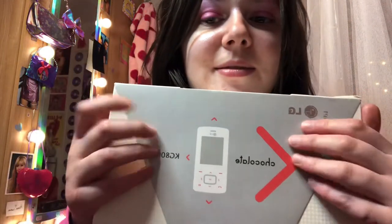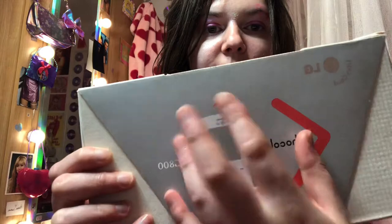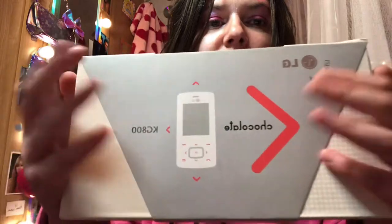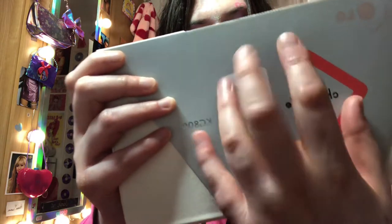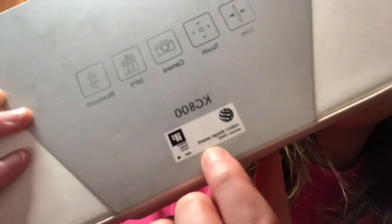Hey guys, so today I'm going to be whispering because I hardly ever whisper. We are doing an unboxing of the LG Chocolate, which is a Y2K old phone. It got a design award.